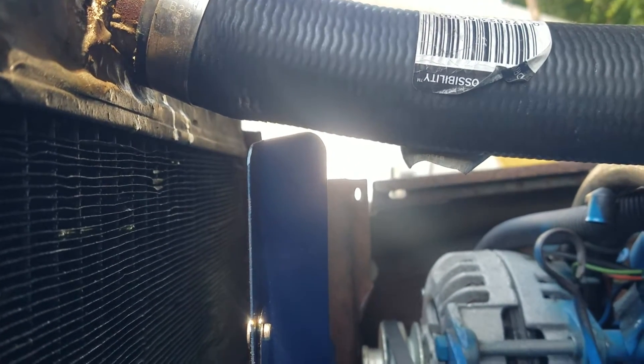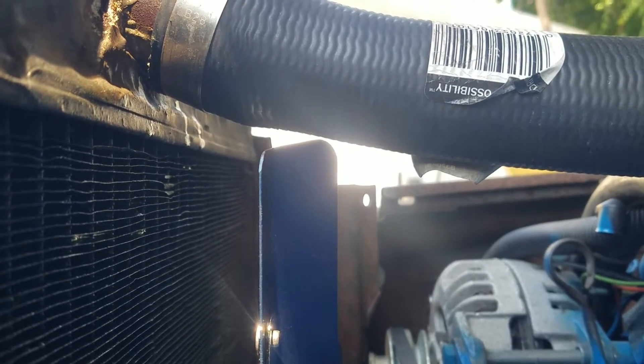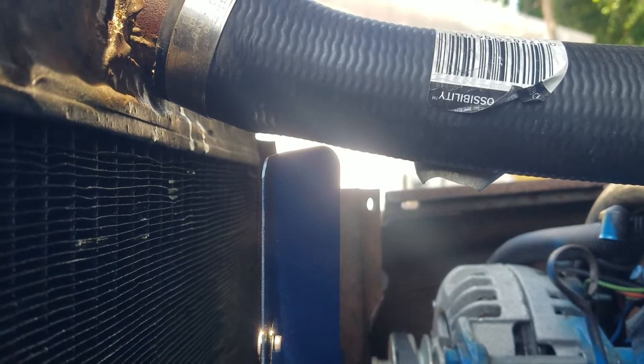I got the fan in, into the International League. You can see there's about an eighth of an inch clearance to that hose, which is too dangerous. I'm going to have to trim about a quarter inch off of those corners, which should make a difference.